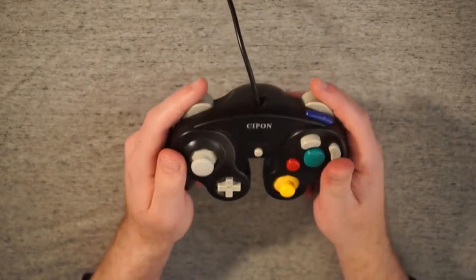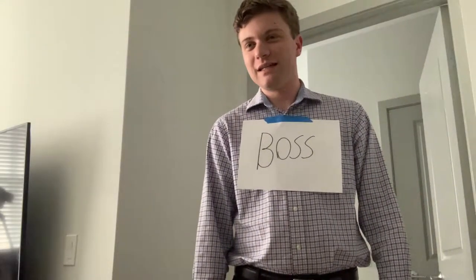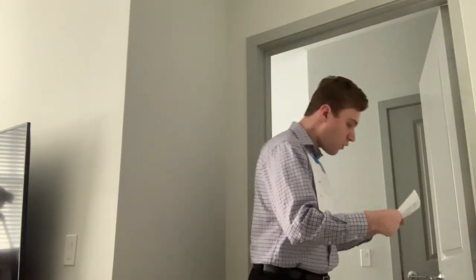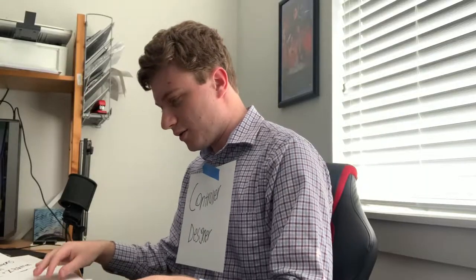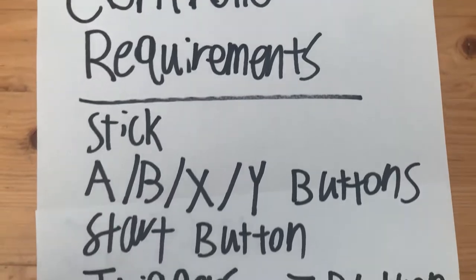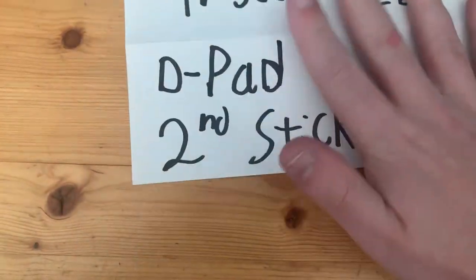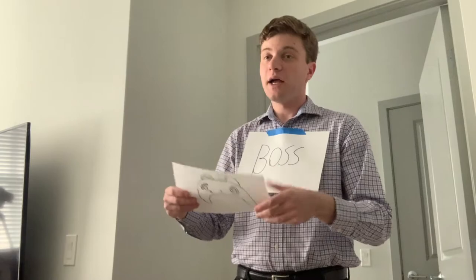This is kind of how I imagine they designed that D-pad and C-stick — the controller was basically done and then someone realized it was supposed to have a D-pad and a second stick, so they just squeezed them on there at the last minute.